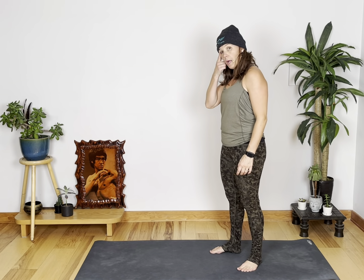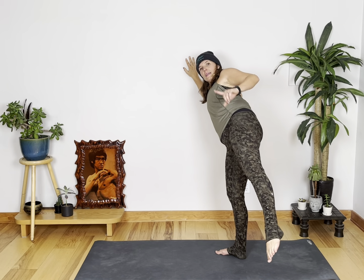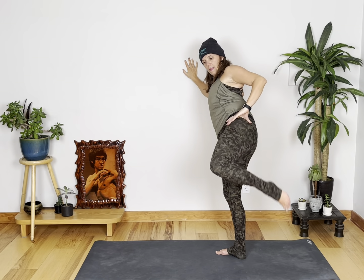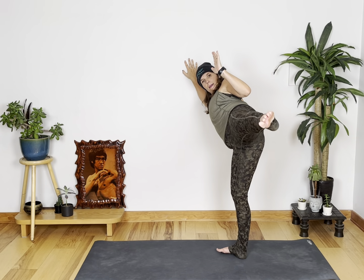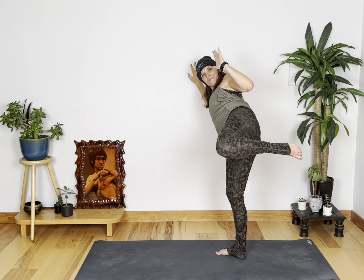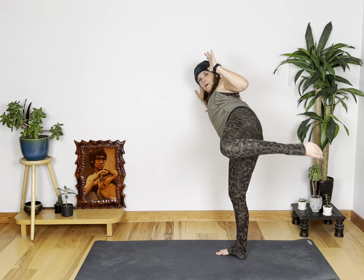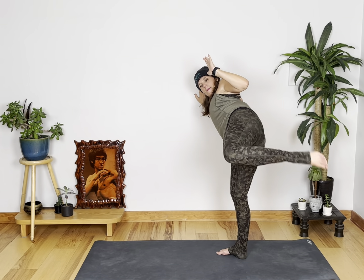We're going to do some side kicks now — grab a stool or the wall. You're going to go low and high. Option one is just lift, lift. Otherwise, you're going down low, up high, down low, up high. We got ten, nine, eight, seven, six — you can do speed now if you want — five, four, three, two, and one. Nice work.